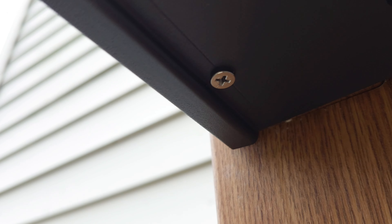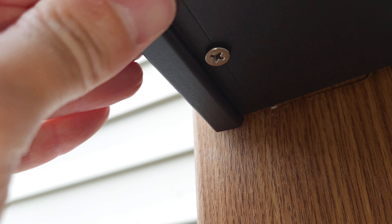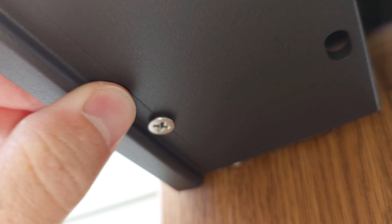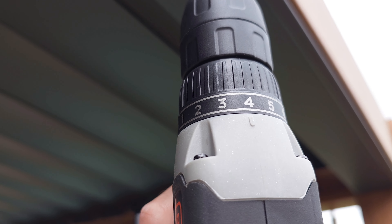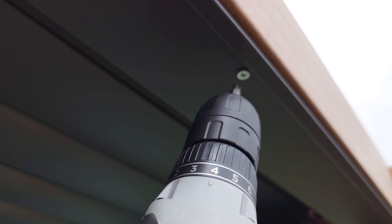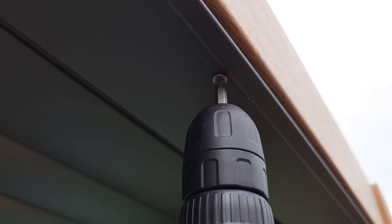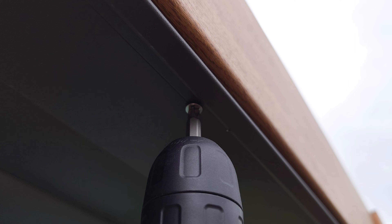You definitely do not want to tighten those screws all the way in — you want to make sure they're just snug. Use a drill with a torque stop on it and put it on the lowest setting, then work your way up. I'm on setting four on this drill right now. Also, when you're drilling in, go in slow and let the screw actually drill the hole.